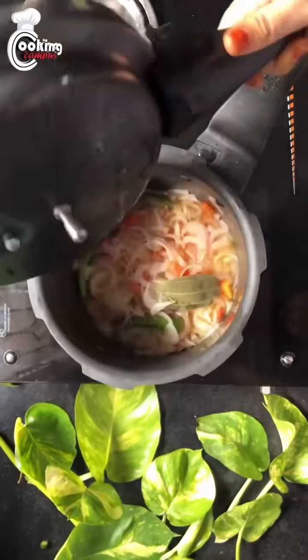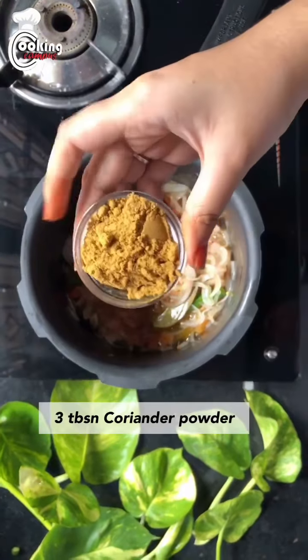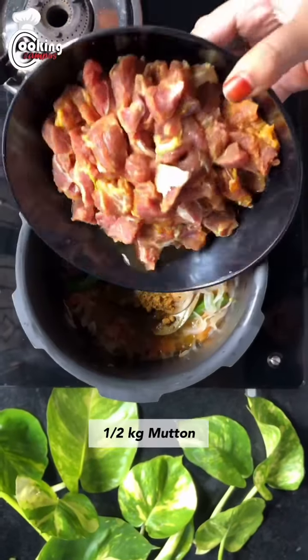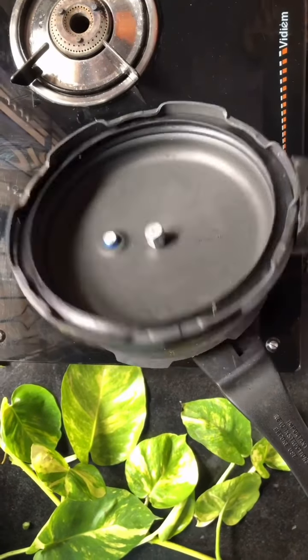15 minutes later add ginger garlic paste, turmeric powder, chili powder, garam masala, coriander powder, pepper powder and half kilo minced mutton. Stir, close and simmer 15 minutes.